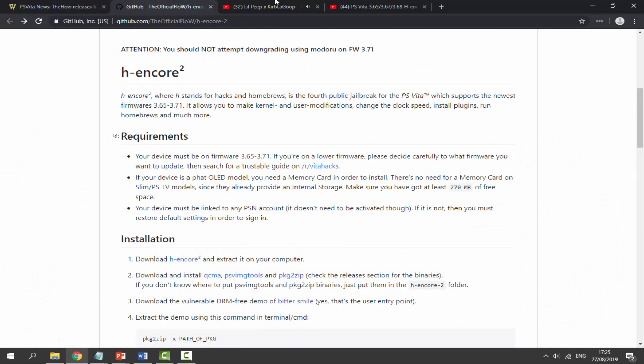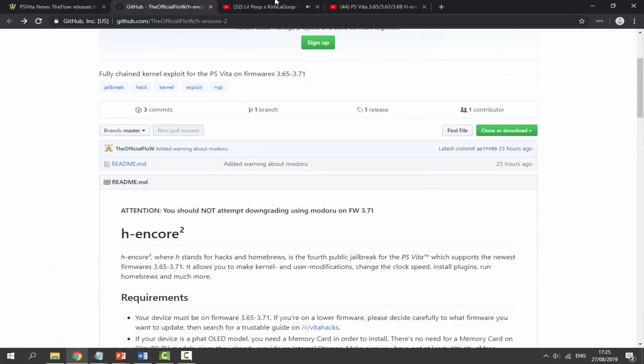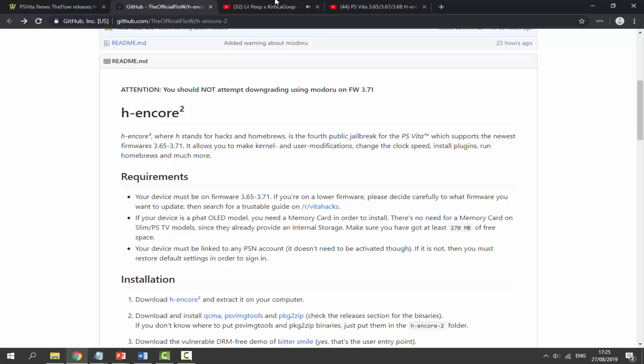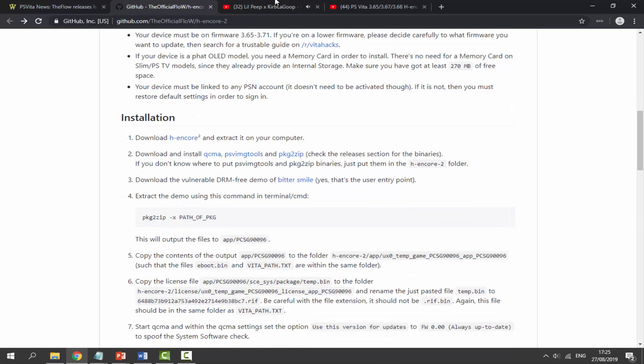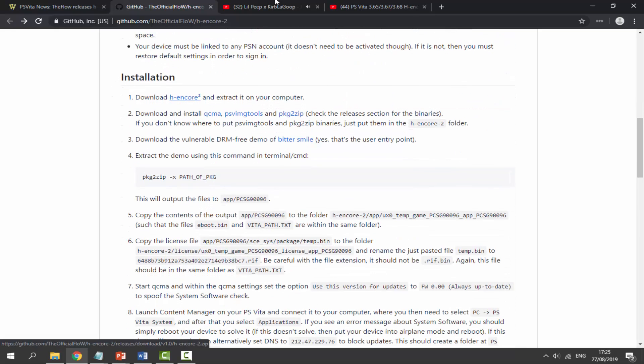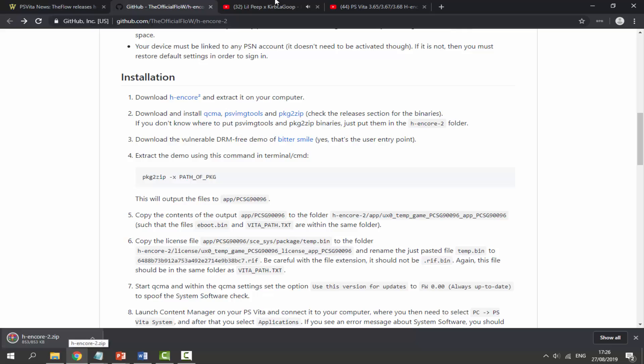There will be a guide link in the description — I'll make sure it's the first link. This is the guide for HENkaku Core 2. There are requirements listed if you wish to read them. For installation, the first thing you need to do is click on the HENkaku Core 2 link, which will automatically download a zip file.